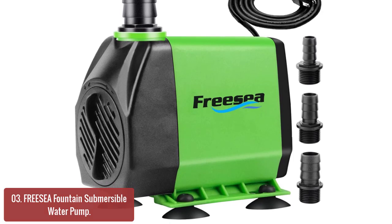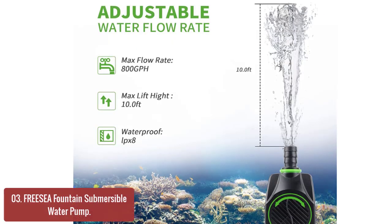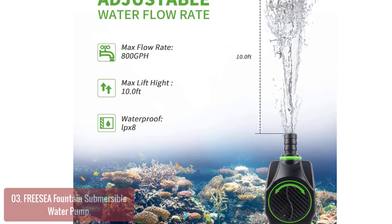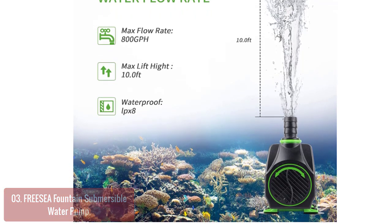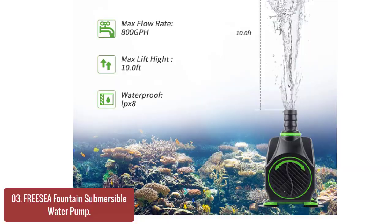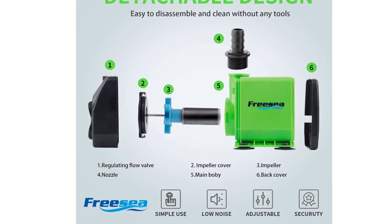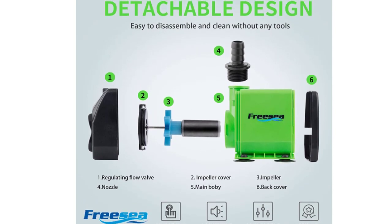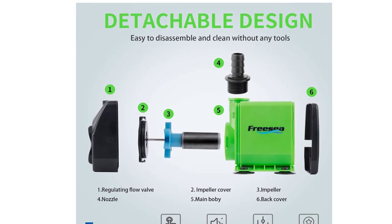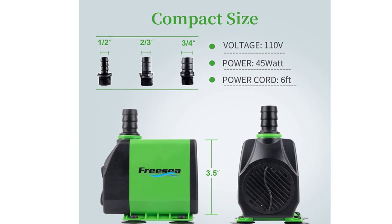The fountain pump works steadily for over 25,000 hours due to its 45W high-performance motor. The mini pump uses an upgraded ultra-rugged outer shell for long service life, and it is durable and reusable. The pump is designed with an adjustable flow, allowing you to get the amount of water pressure you want. The maximal flow rate can be up to 800 GPH, and the motor runs extremely quietly at less than 20 decibels.